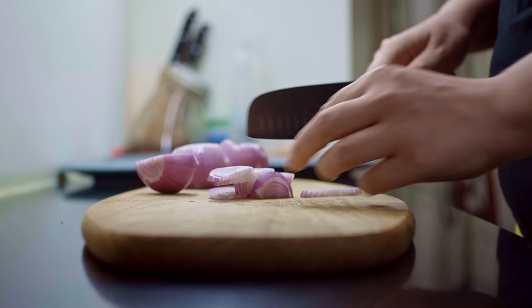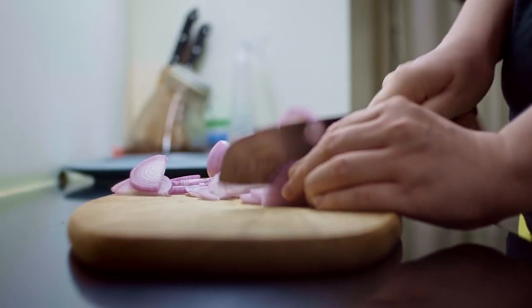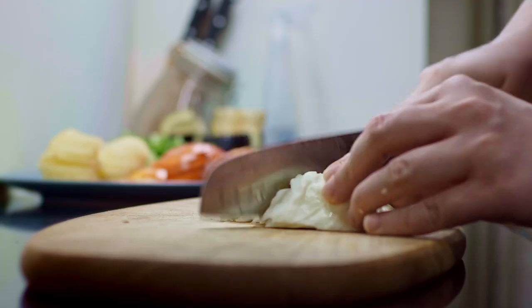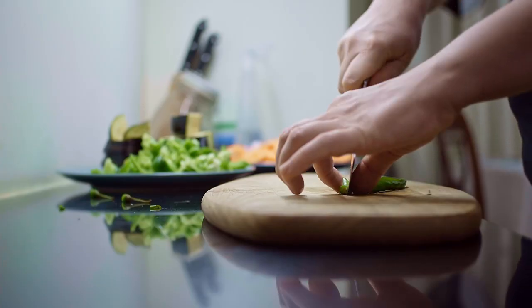There are no specific proportions for ingredients for this dish — you simply eyeball all the ingredients based on the size of your pot. First of all, I would recommend preparing all the veggies that you want to have in your stew. I usually use onions, potatoes, carrots, cabbage, green pepper, tomatoes, garlic, and green chilies. You're more than welcome to add any other vegetables or even fruits of your choice.